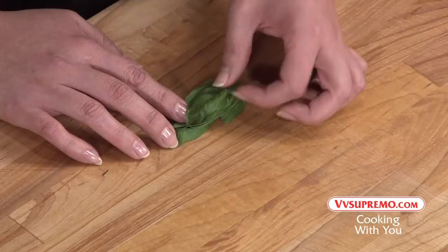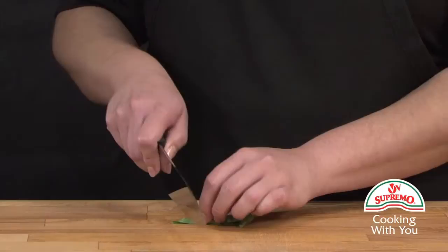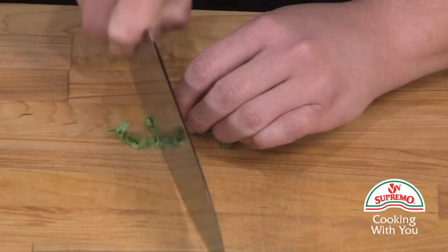Roll lengthwise. Carefully start cutting into thin strips, moving your fingers as you slice.